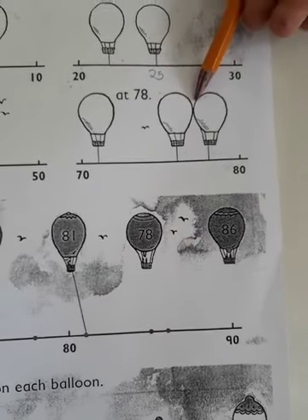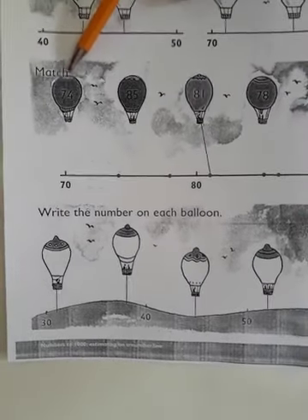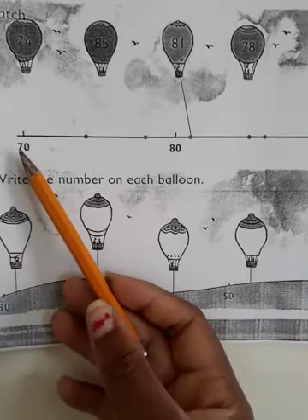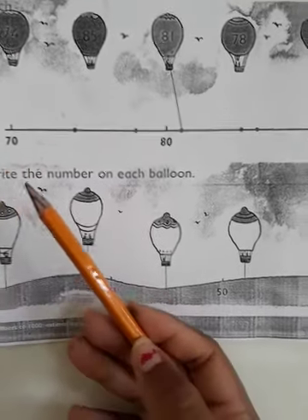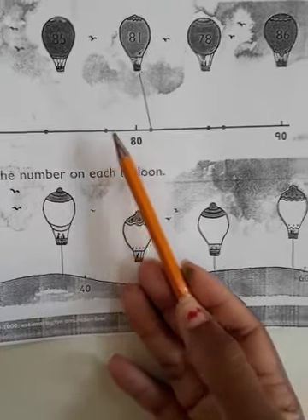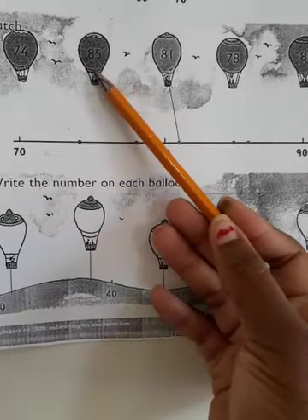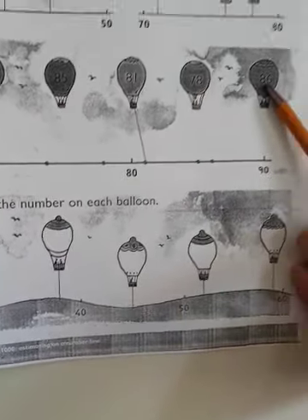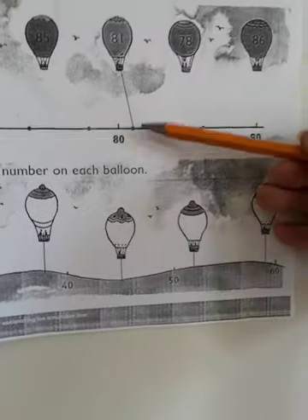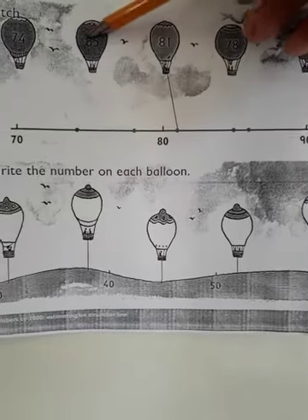The next instruction says match. You've been given a number line and they want you to think: from 70, where do you think 74 can be? The clue is already there — the dots will determine whether it's 74, 85, 78, or 86. They've already given us the clue that 81 is supposed to be just after 80.